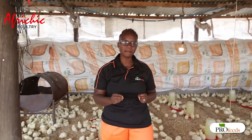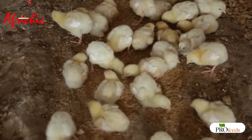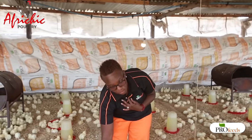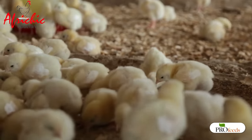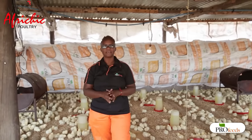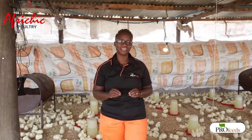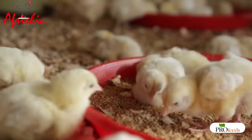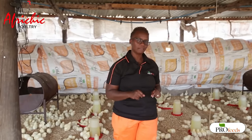Feeding space and drinking space is very important — we want to minimize pressure on drinkers and feeders. The ratio we recommend is one drinker for every 50 chicks, and one feeder for every 50 chicks. Make sure you maintain that ratio correctly so there is no bullying, because stronger chicks can bully weaker ones. To avoid that, we must make sure that our feeding space and drinking space is proportional to the number of birds we have in the house.